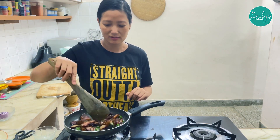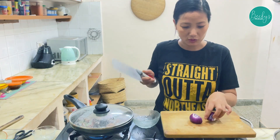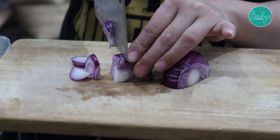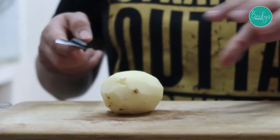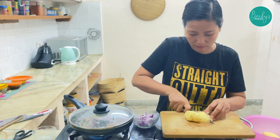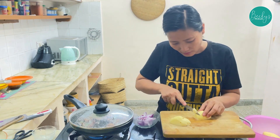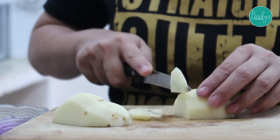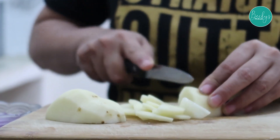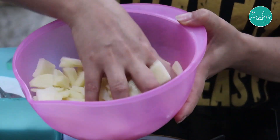Then we will add the onion. Now we will cut the onion. Now we will cut the potatoes. We will mix it and keep it aside for 5 minutes.